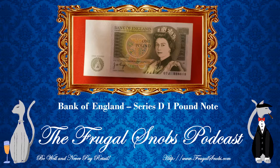Now you're probably asking yourself about this, so we'll get to that in a second. But this particular note is a Series D note. It was printed between 1971 and 1982, and it was withdrawn from circulation in 1988, so you will not find this bill from the UK in circulation any longer. And again, one pound notes are completely out of circulation.